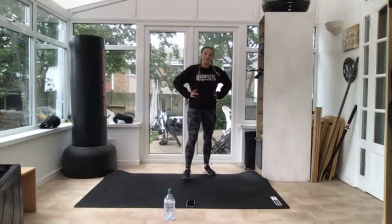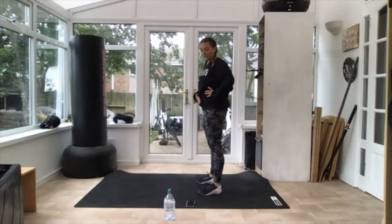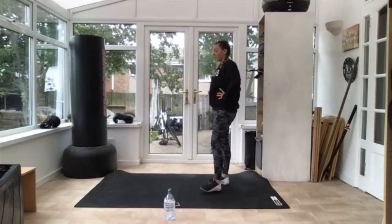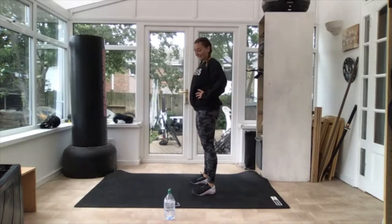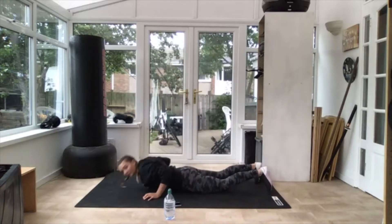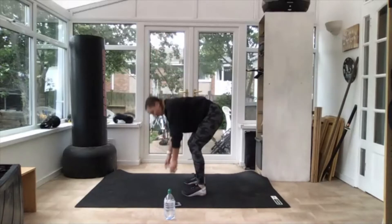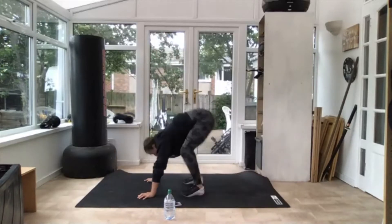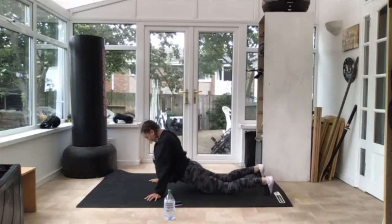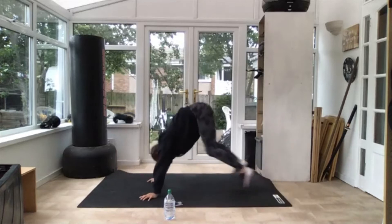Next one is burpees. If you want to make your burpees a little bit harder, you can go all the way down on your tummy and add a jump when you stand back up. Choose whichever version challenges you the most. Rest, 10 seconds. Three, two — off you go! If you want to make it harder, go on your tummy and add a jump. 10 seconds. Three, two — and relax. Good, good — that is one round done.